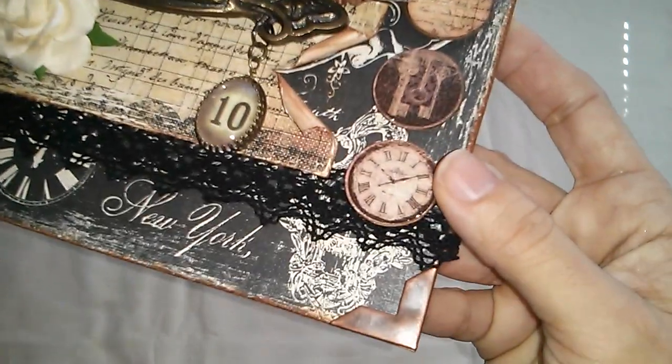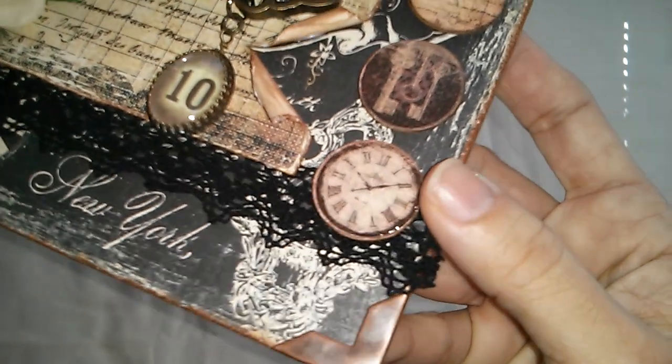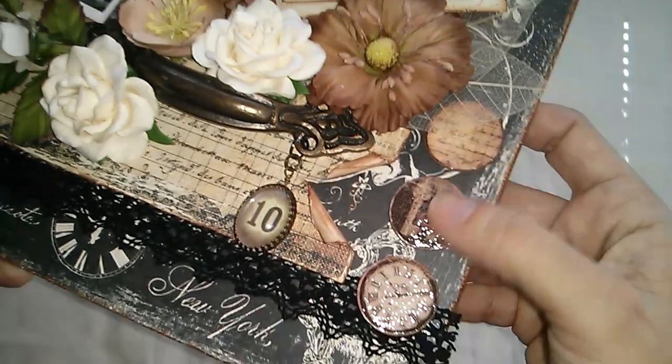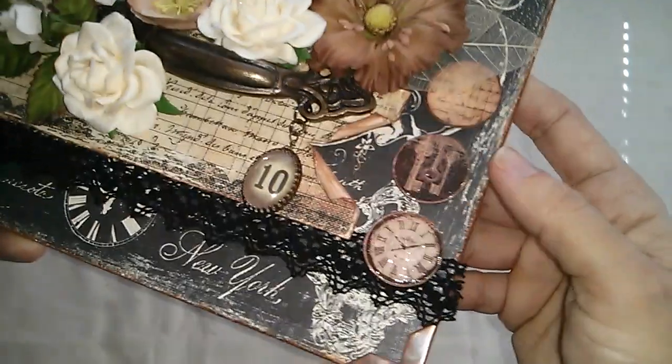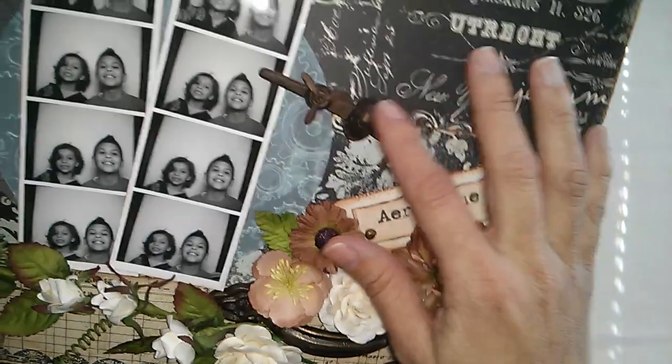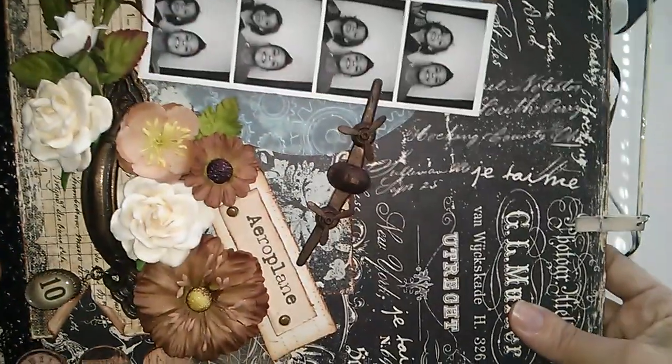From the paper collection I cut out these circles, and I used some crackle medium on top — that is why it's so shiny.